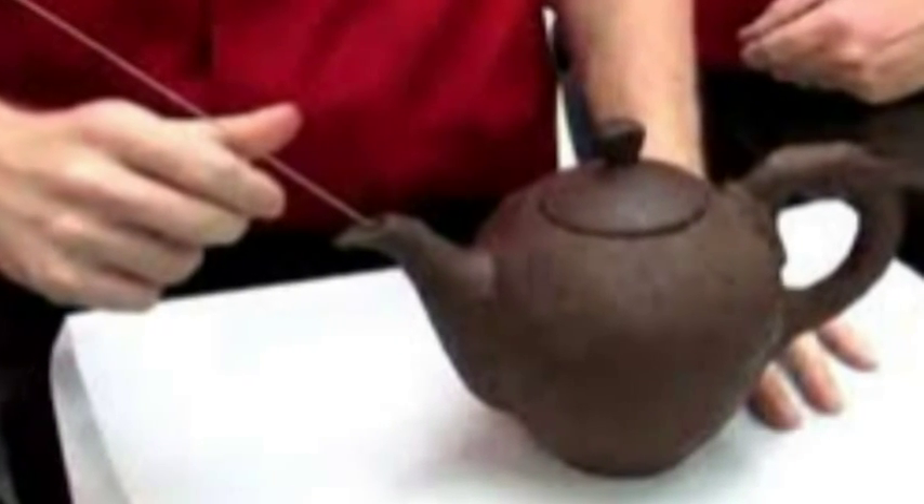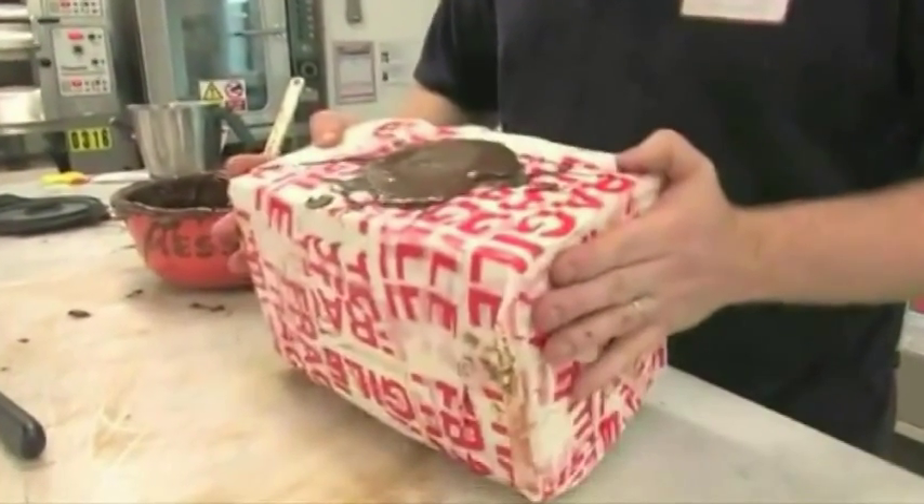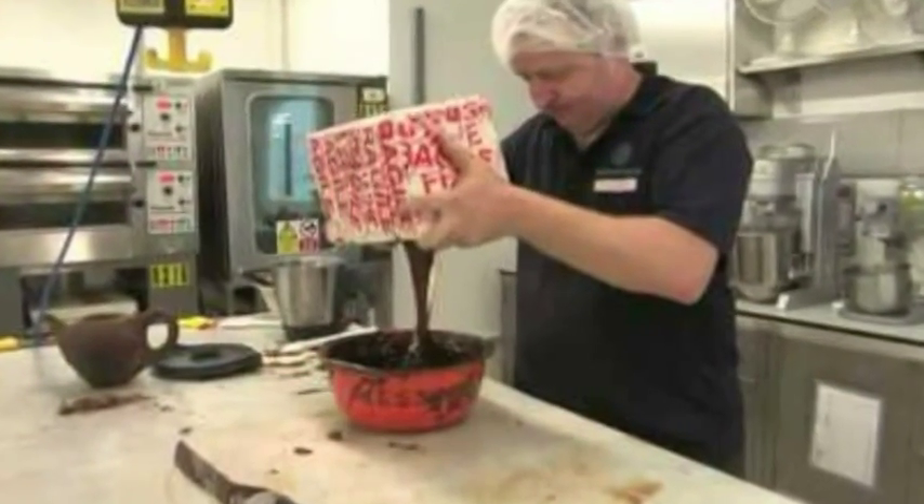The expression 'as much use as a teapot' has taken on a whole new meaning, because this brewing device crafted from cocoa works like a dream. A world first, the chocolate teapot has been made using dark chocolate with 65% chocolate solids, due to its high fat content.